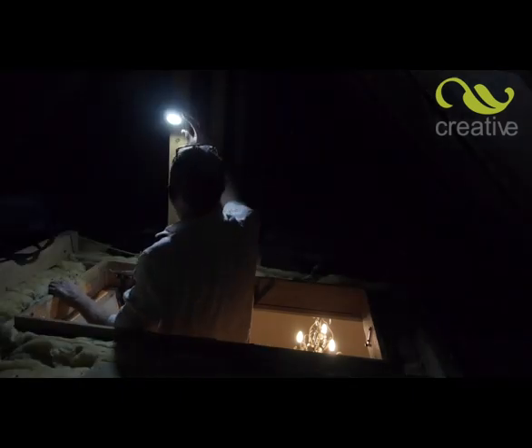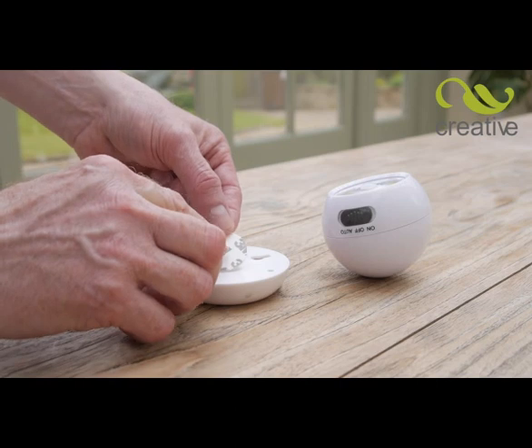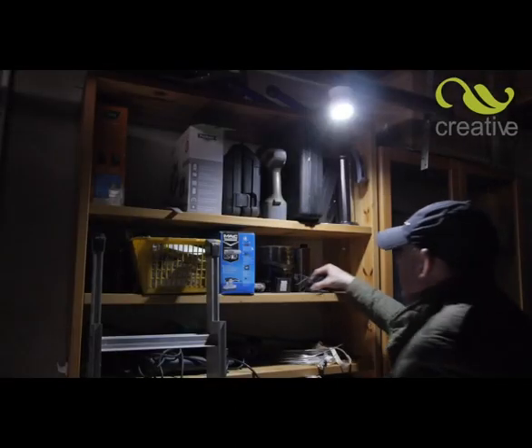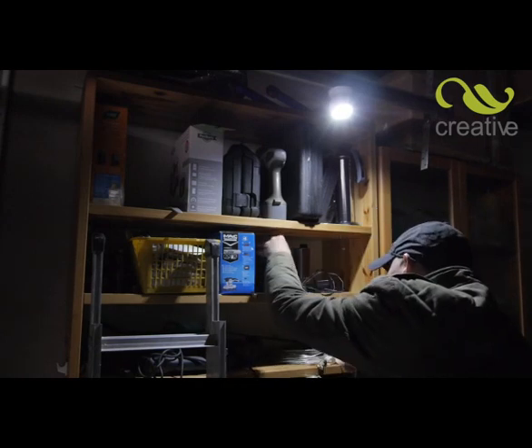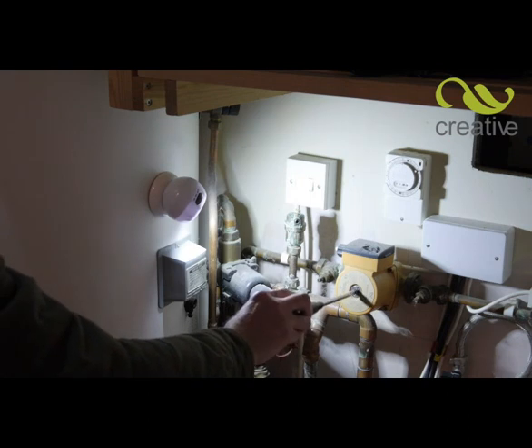And if you need to, simply lift Swivelbrite from the base and use it like a normal torch. Swivelbrite really is the go anywhere light. Use the weather-resistant 3M sticky pad to light up any outdoor space. The perfect light for a garage or shed — you won't need to call in the electrician. Swivelbrite fits in seconds and swivels to shine light just where you need it.